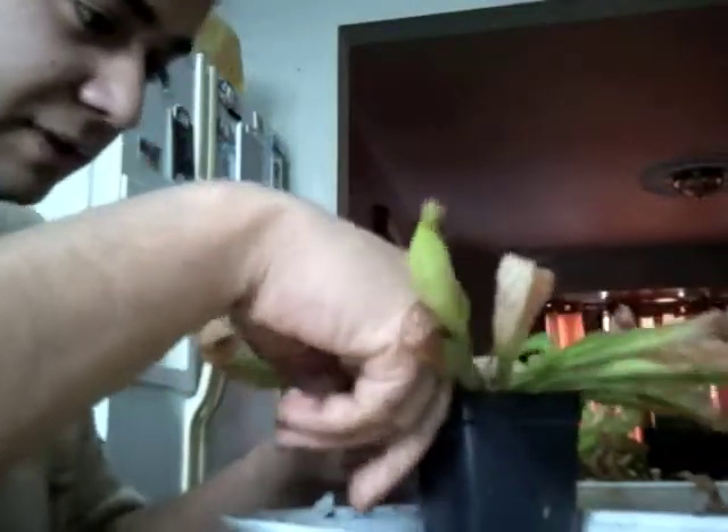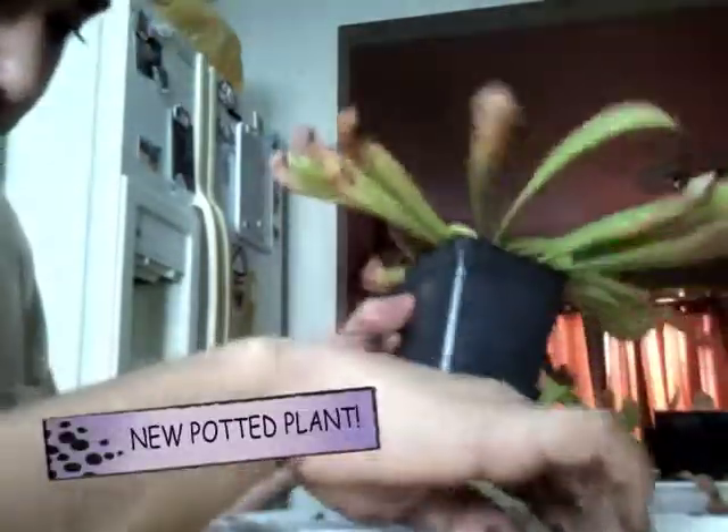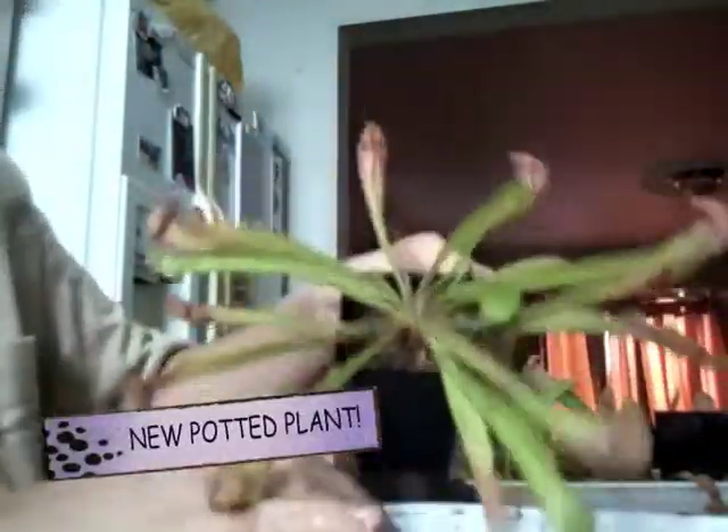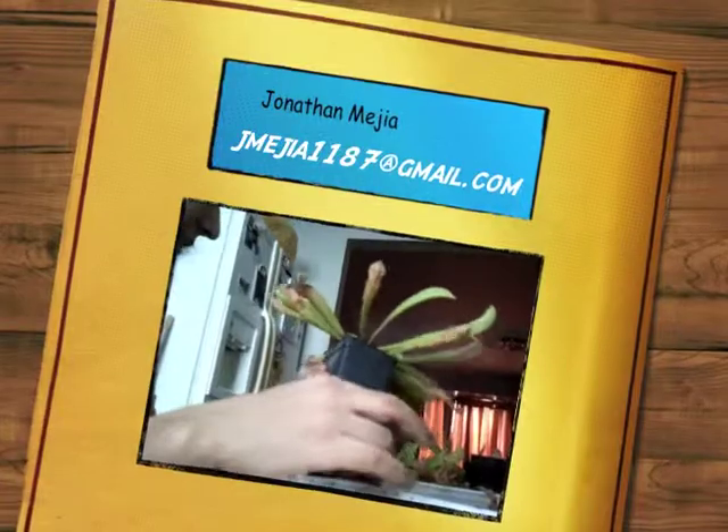Usually there's a bit of space between the top of the plant and the roots, so I reserve a little sphagnum to cover the rest of the plant and its roots. And there you have it — Sarracenia wrigliana planted in a pot with sphagnum moss and peat moss mixed in. That's about it, thanks for watching.